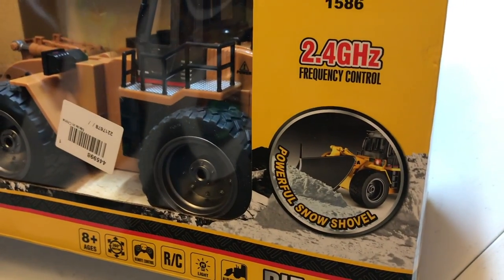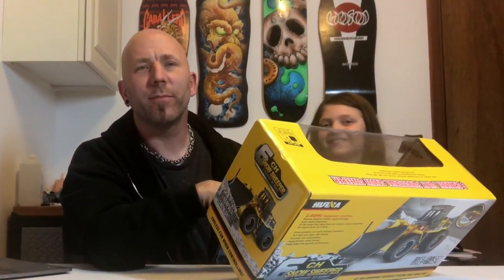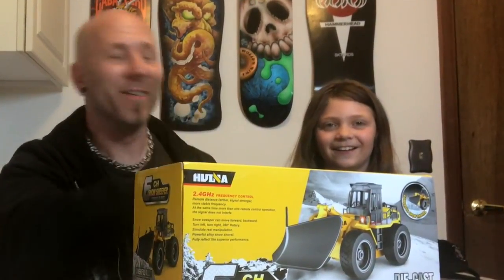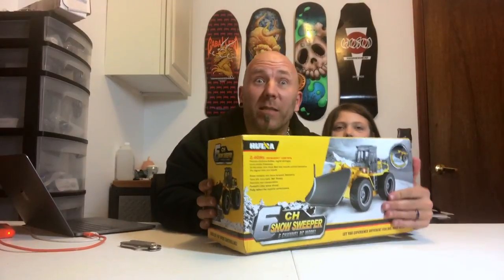Super die-cast, 1/18th scale, 2.4 gigahertz — so we shouldn't get any interference. It says it's got a powerful snow shovel for ages eight and up. So she disqualifies. She's nine. Yay! Let's open this baby up.